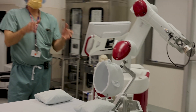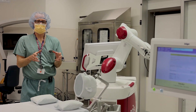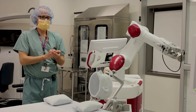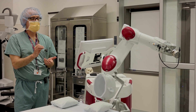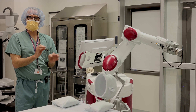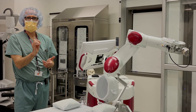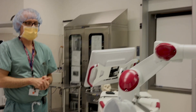We do a registration of the head so that Rosa knows where the head is at all times in three dimensions. We confirm that registration by checking points on the face, the forehead, and the head, and usually the accuracy is millimetric — if we're off at all, we're off by a millimeter. The last case we did it looked like it was perfect — probably the best case we had done.